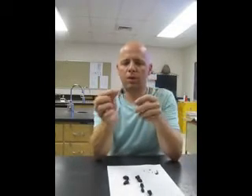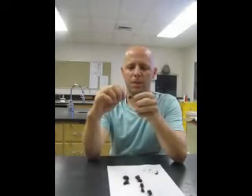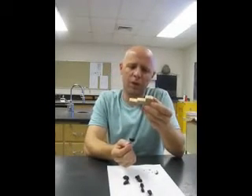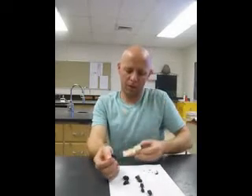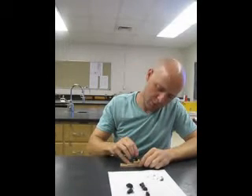Once the pin has gone through, look at it and make sure it's perpendicular. Rotate the insect to confirm it's not going through at an angle. Once confirmed, I'm ready to position the insect at the correct height on the pin using a pinning block. This positions the bottom of the insect 25 millimeters up on the pin. Place the pinning block on a hard surface and press the pin into the tallest hole until it hits the table underneath.